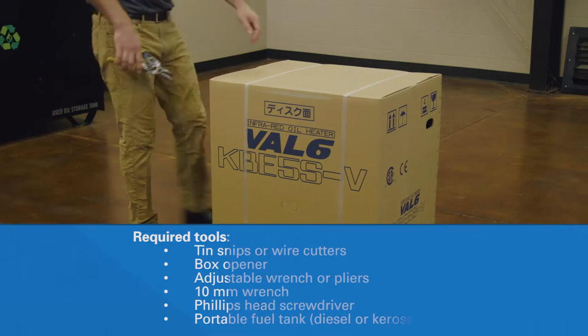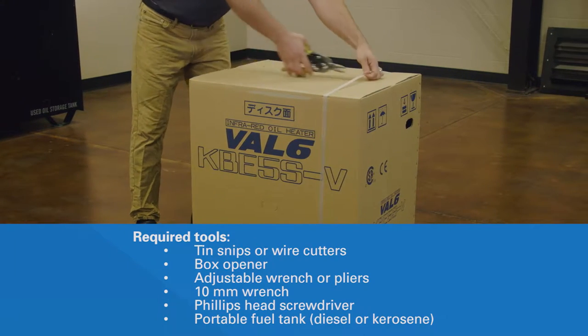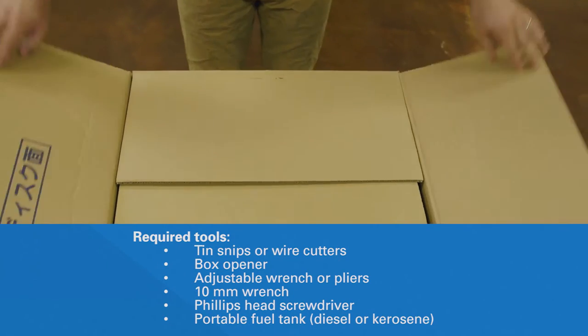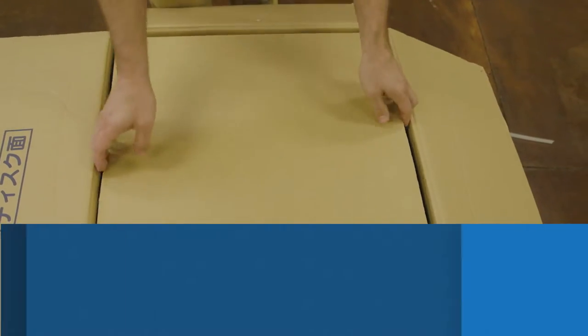Locate the box containing the KBE-5SV in a clear working space. Use tin snips or wire cutters and a box opener to remove the shipping straps and open the box. Be careful of staples beneath the shipping tape.